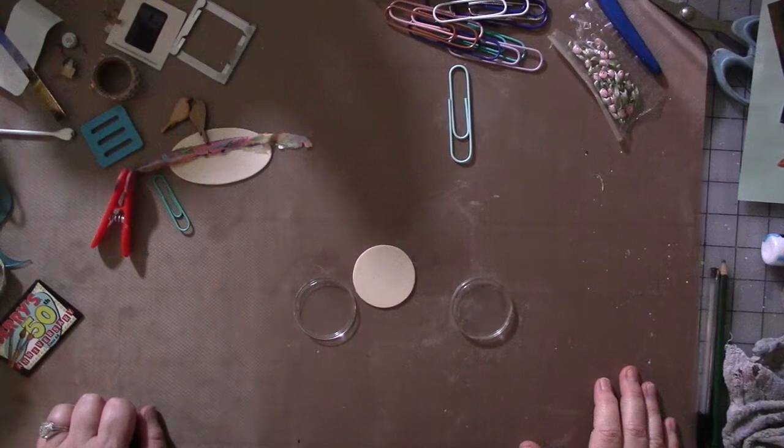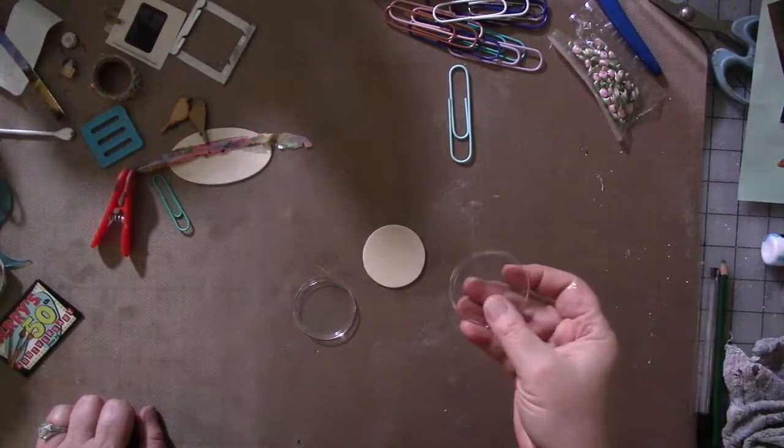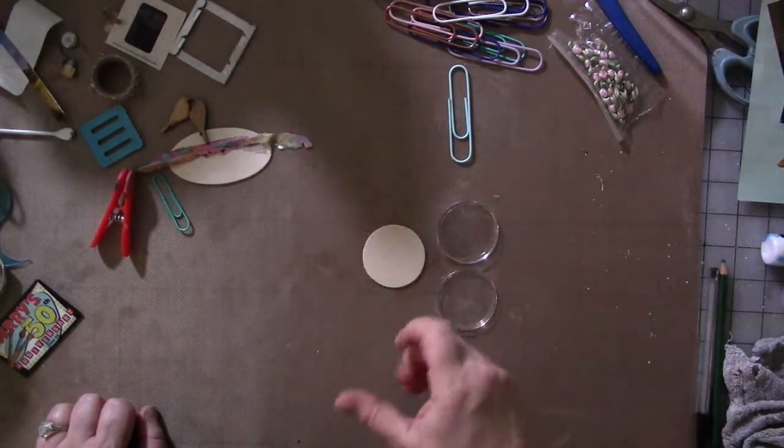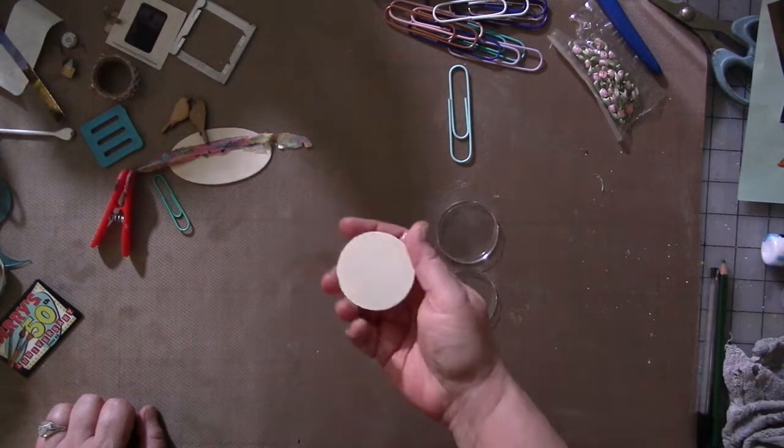Hey guys, we are here for the last video of the year for Art Joy of Sharing. Hopefully it's something that you all find interesting. This month I got to pick, so of course I picked a paperclip because I've been doing them for a few months now and I'm totally hooked and addicted.